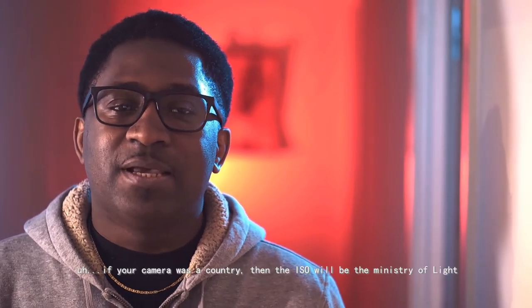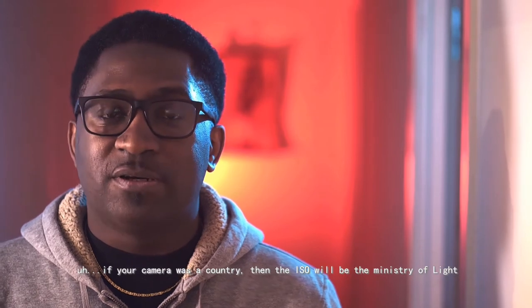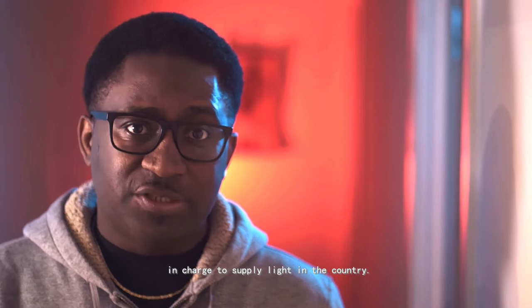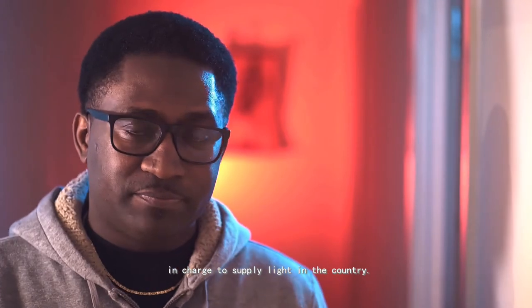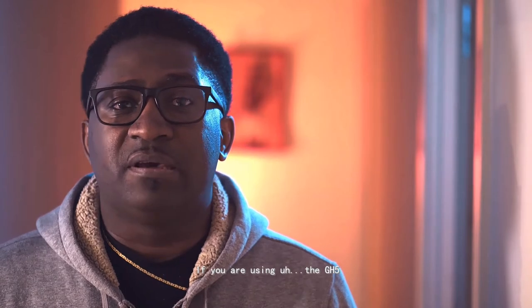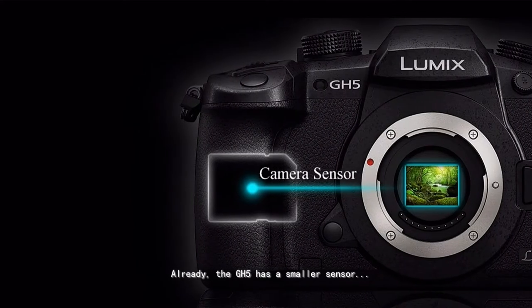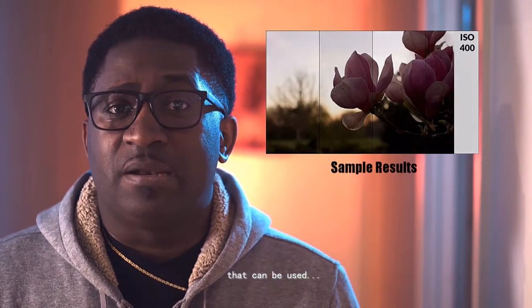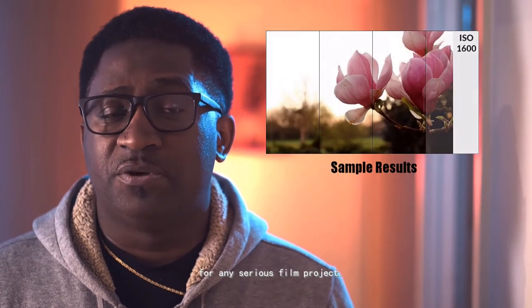In layman's terms, if your camera was a country, then the ISO would be the Ministry of Light, in charge of supplying light to the country. That's basically what it is. If you are using the GH5, don't go above 1600 ISO. The GH5 has a small sensor, so 1600 ISO is perfect to shoot videos for any serious film project.